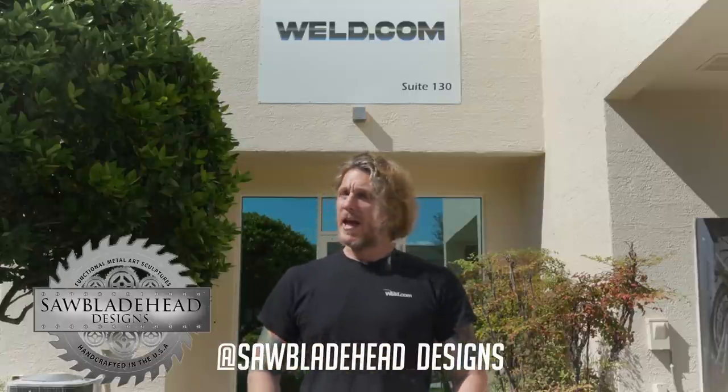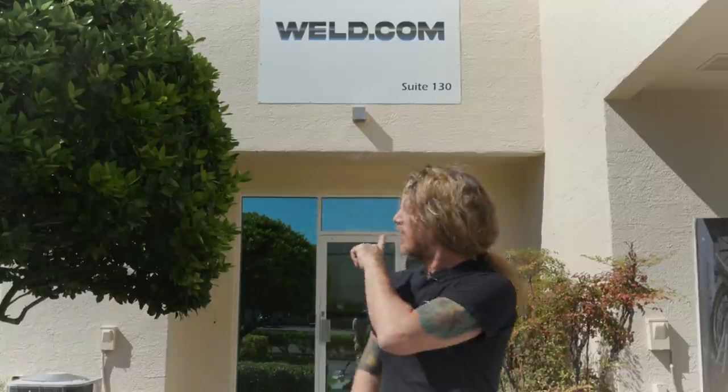Hey everybody, this is Mr. Saw Blade Head and I am at the new weld.com lab. As you can see we've got a sign out here — it's going to be basic, but inside we're going to do something really cool on this next project, so come with me.